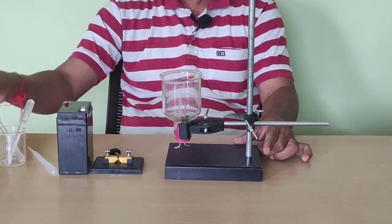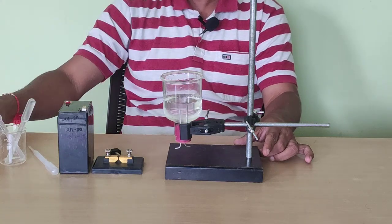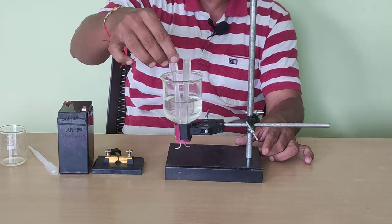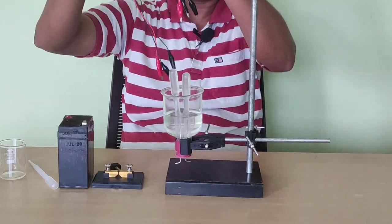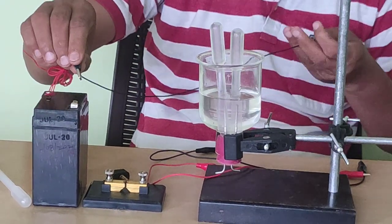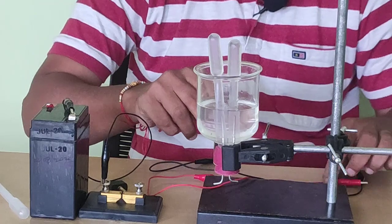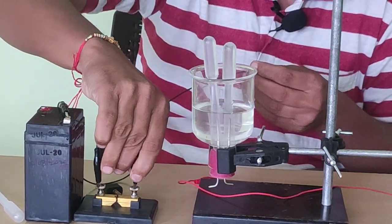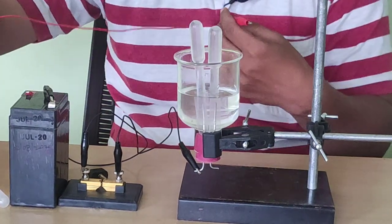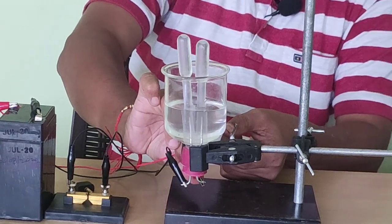Let us start the experiment now. First I will fill this bell jar with this solution in the beaker — nearly half the jar is filled with solution. And then I will put these droppers on the electrodes. Now these are the crocodile clips — I will connect these crocodile clips. This black crocodile clip connects the negative terminal to this plug key and the other end to the steel electrode, and this will show the positive terminal connected to the left side of this bell jar.